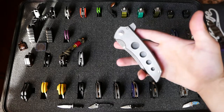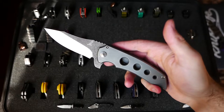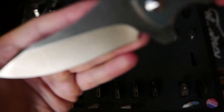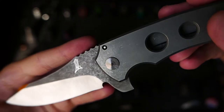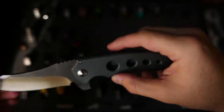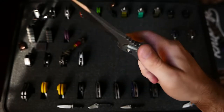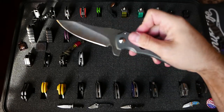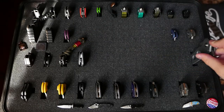This is the Jeremy Marsh Mac Rockstar, which stands for Marsh Almost Custom, and it is the Rockstar variant. Beautiful knife, beautiful grind. Heavy, blued, stone-washed handle. The action on this is phenomenal — just a beefy tank of a knife. Marsh just has such innovative designs.